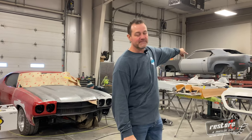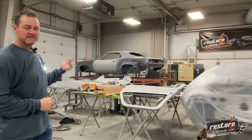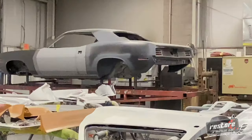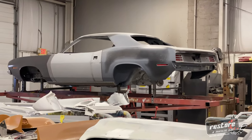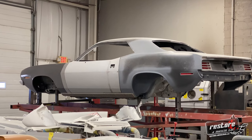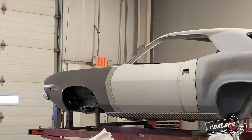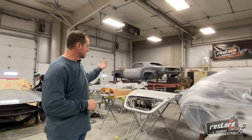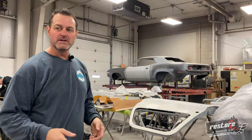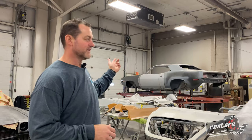Behind me is a 70 440 six-pack Cuda that we're working on — it was a barn find car out of Missouri and we're building it for a local customer. We're just wrapping up all the undercarriage work, getting it ready to paint. We'll prime and seal, paint the bottom side, then it'll come off the rotisserie and get put on the suspension before we finalize the bodywork on the outside for its final paint.